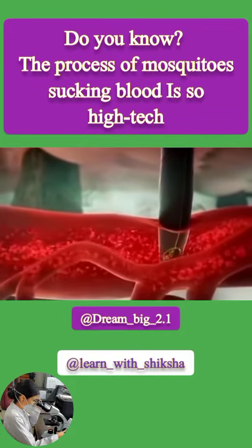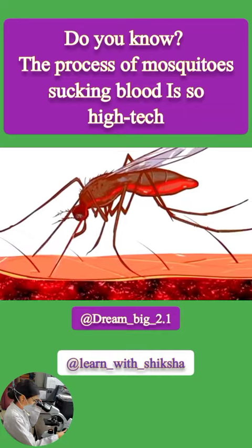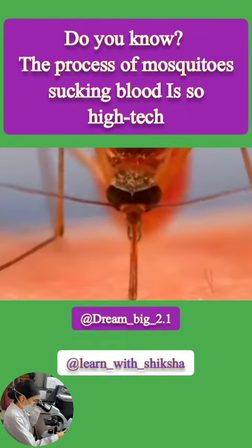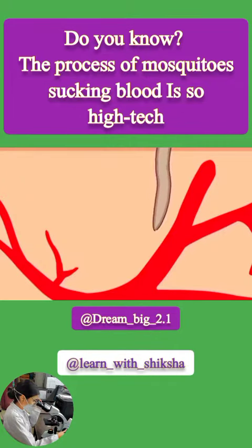After opening the channel, it won't immediately suck blood. Instead, it uses a middle needle to inject a chemical substance into your blood to prevent clotting. The last needle is used for sucking blood — it can automatically find a suitable blood vessel and then insert without hesitation.